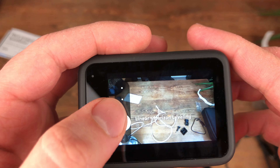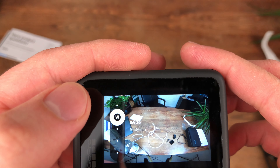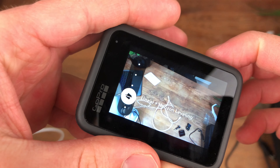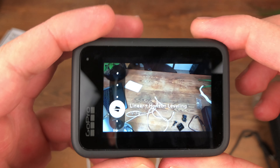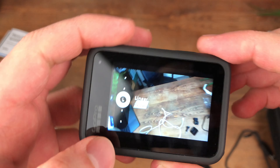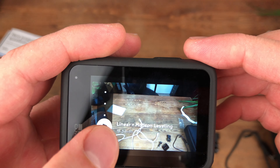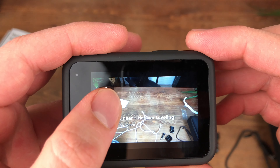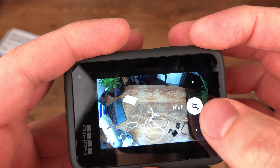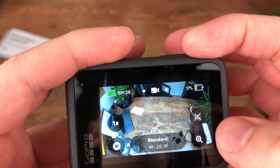This is how you set up the camera lens angle. You can set linear, or you can set linear with horizon leveling. As you can see, I'm moving and rotating the camera and the horizon stays still. If I compare it with just linear and I move it, you can see the horizon is moving. So putting it back to linear with horizon leveling — you can see it's a big difference. I'm excited to test this feature out. Here is the zoom and here is the HyperSmooth — you can either turn it off, put it on high, or boost.